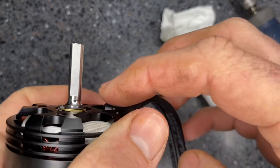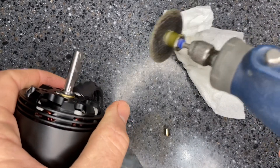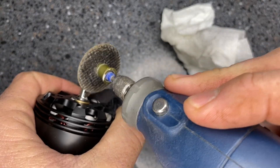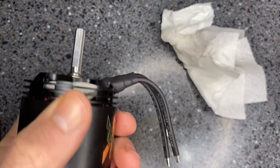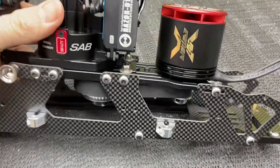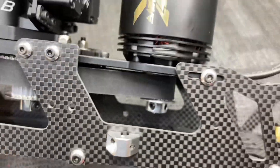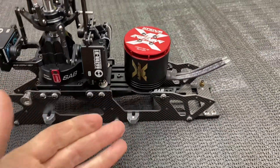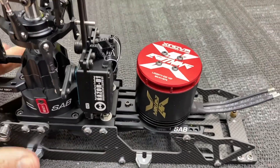If you had to extend the flat spot, you would use the same cutoff wheel, but instead of cutting the shaft off, you would just carefully mark down where you want it, or where you want to add a second flat spot — that is how you would do it. Now let's get this tossed back in. With the motor back mounted, our shaft is cut where we need it. We don't have to worry about it getting too low or puncturing the battery. It's a simple way to cut your shaft and move your flat spot in and out however you need.